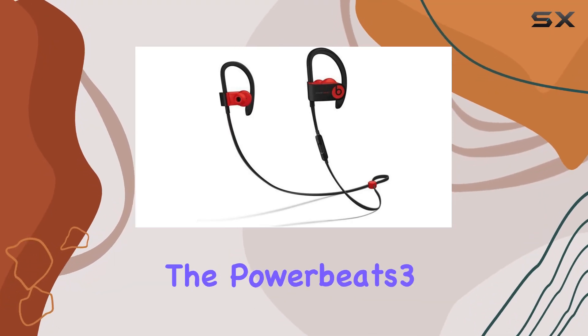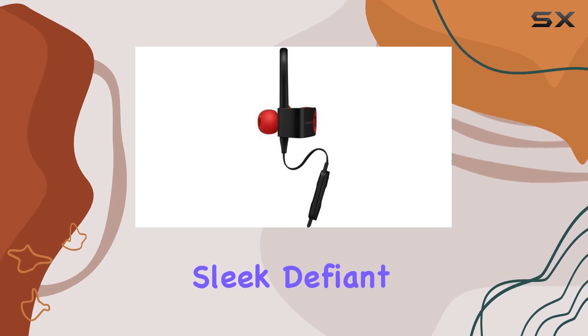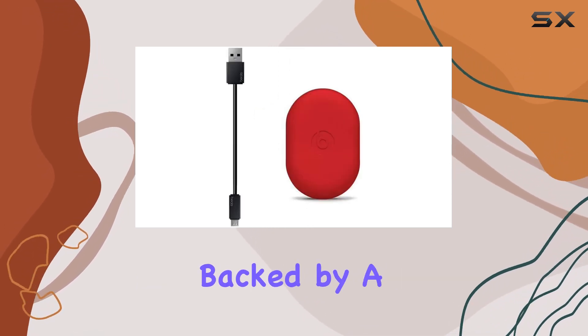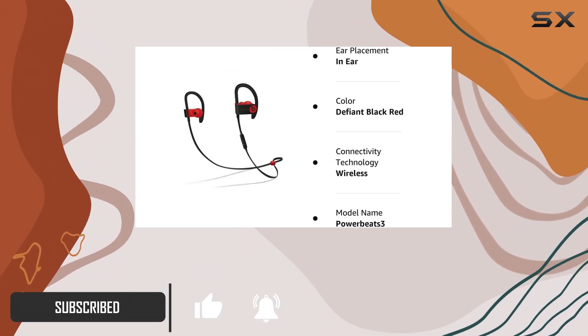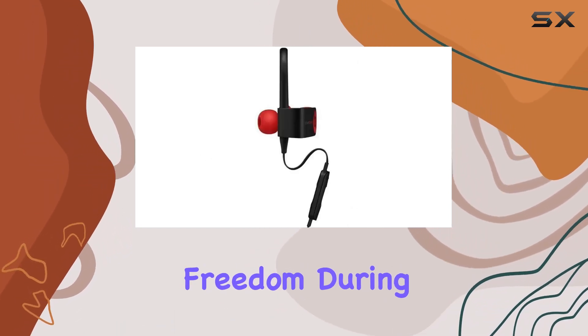Today we're diving into the Powerbeats 3 wireless earhook headphones in the Decade collection, featuring a sleek defiant black-red color scheme. These renewed headphones, backed by a 90-day warranty, promise to deliver a like-new experience. The in-ear design, coupled with Class 1 Bluetooth connectivity, provides wireless freedom during your workouts.